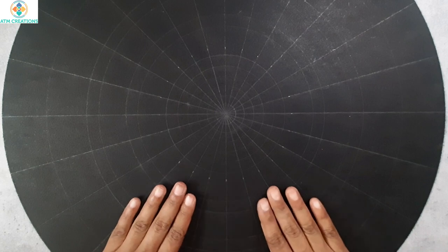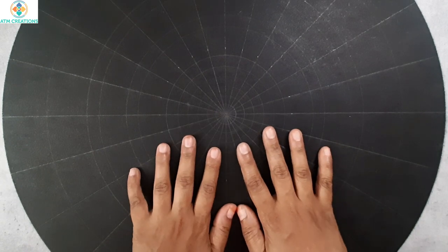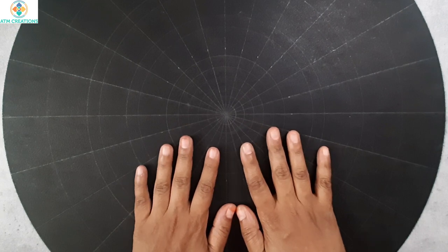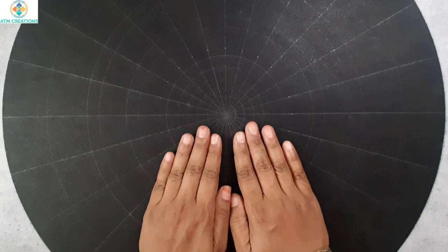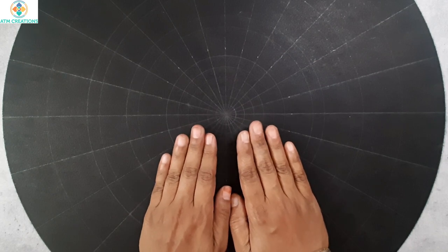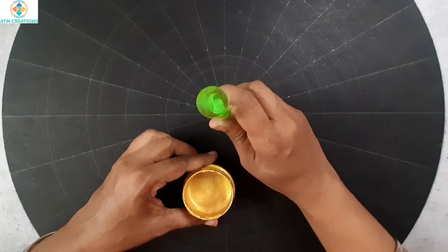I have marked the angles in this part of the circle too. Generally I create a painting and then sell it, but this is the first time I'm recording a video. This is already sold out and I'm preparing this for a client order. Let's get started with dotting — I'll start with dotting in the center in gold.